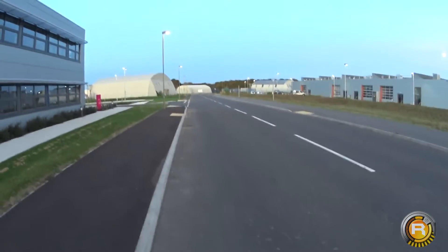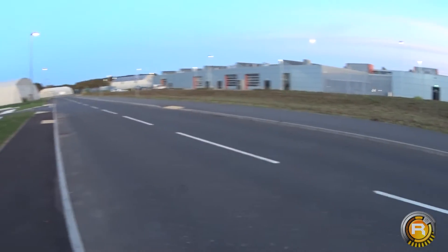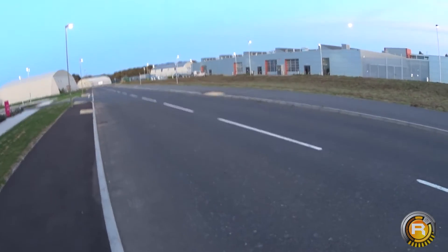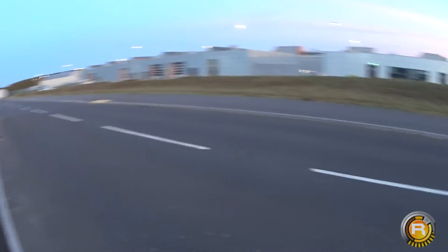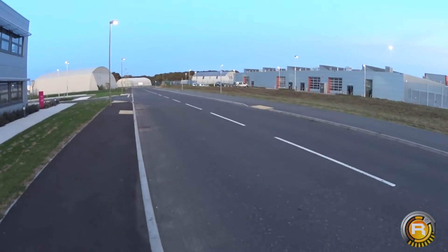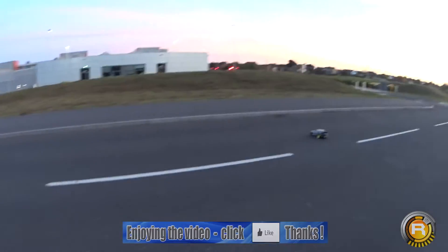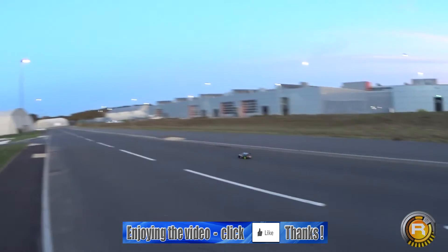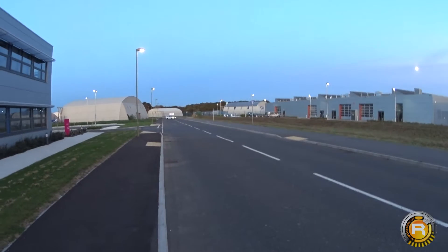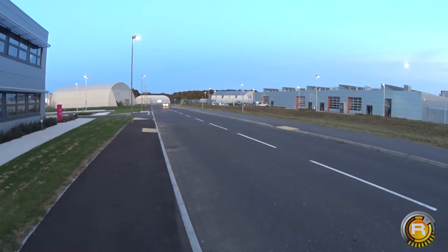We are losing light now, so we will probably only manage to get one speed run done for tonight with this battery. Our goal again, as I keep mentioning, we're trying to just get back to 70 miles an hour. Oops, there's a car coming so we're just gonna have to abort that.